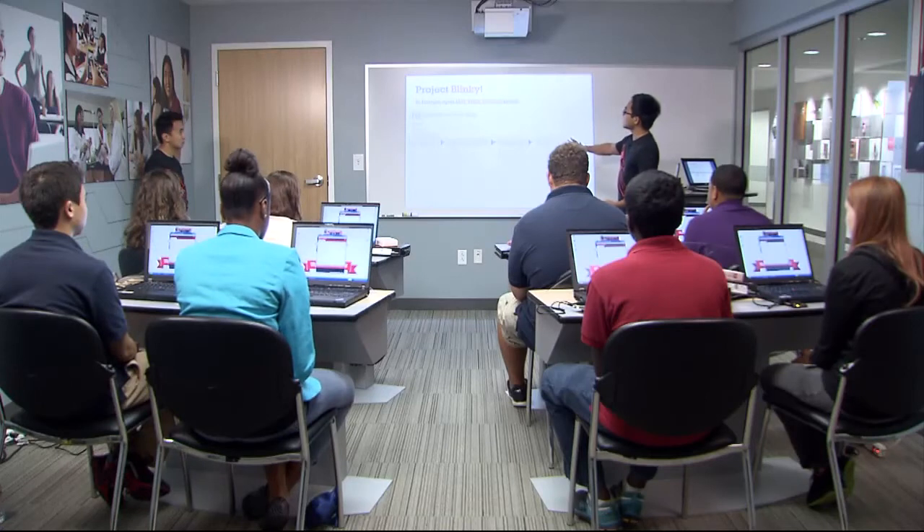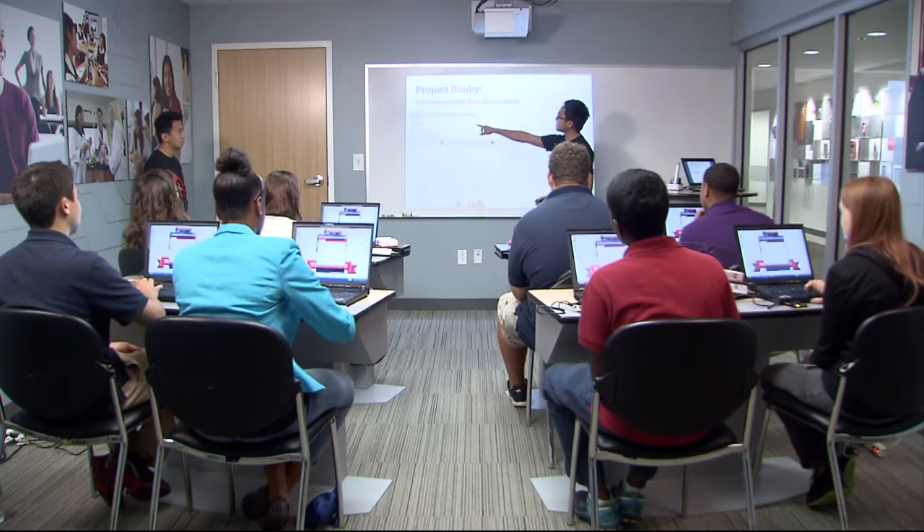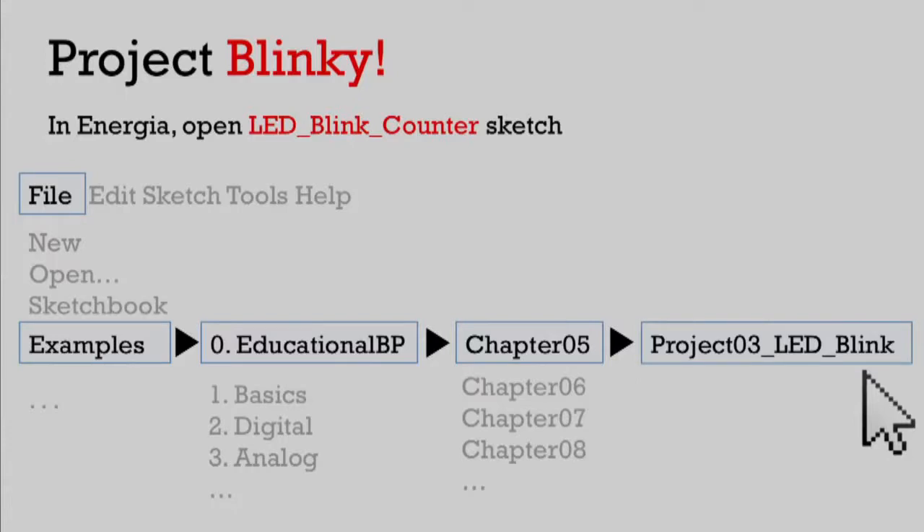To find this example, just follow these steps. Go to File, Examples, 0.EducationalBP, Chapter 5, and Project 3 LED Blink. It's kind of a long path, but if you follow that, you should find the example code that we're going to be using today.